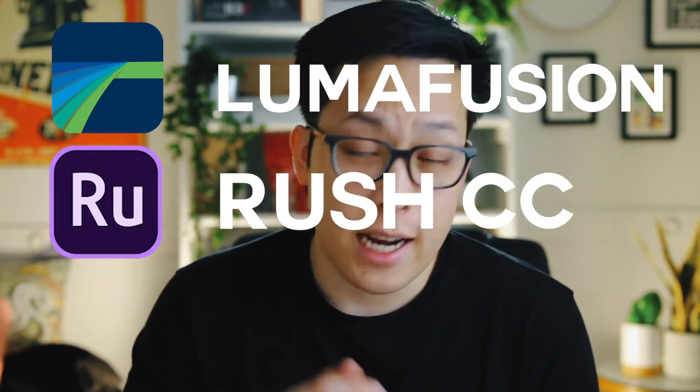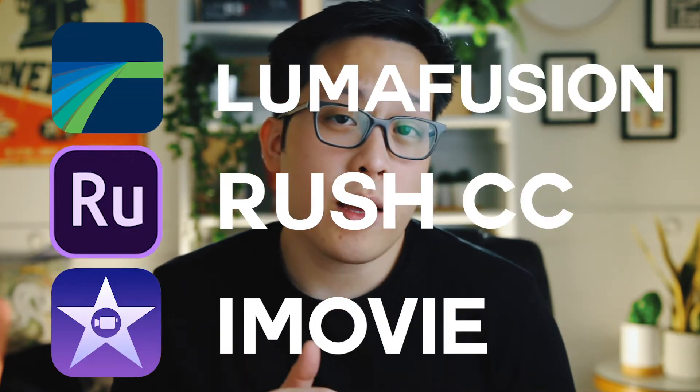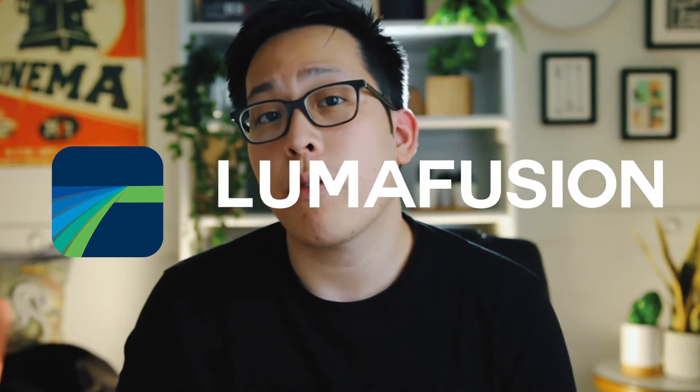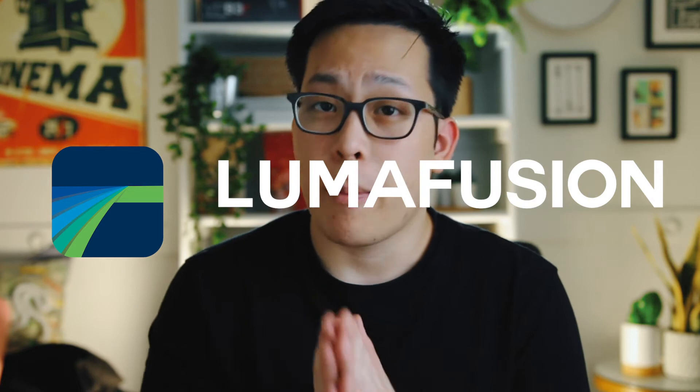To edit video on anything, you would need some software. On the iPad, I've narrowed it down to three: LumaFusion, Adobe Rush, and iMovie. Having used all three, I'll be sticking with LumaFusion for this video since its editing environment is more familiar to what I'm used to on a Mac. It is however $20, so if you have an Adobe subscription or prefer something simpler, I'd consider the other two options.